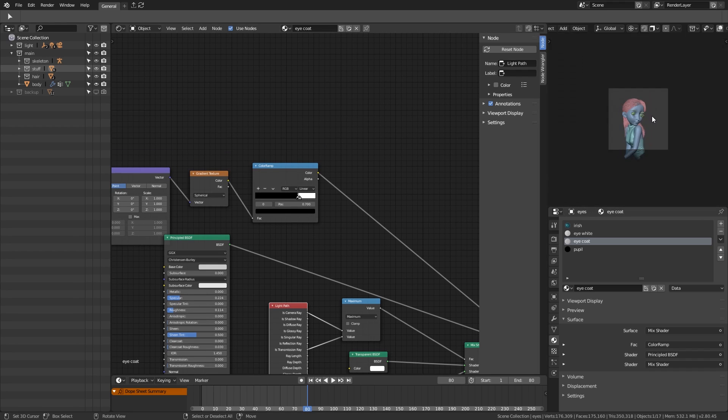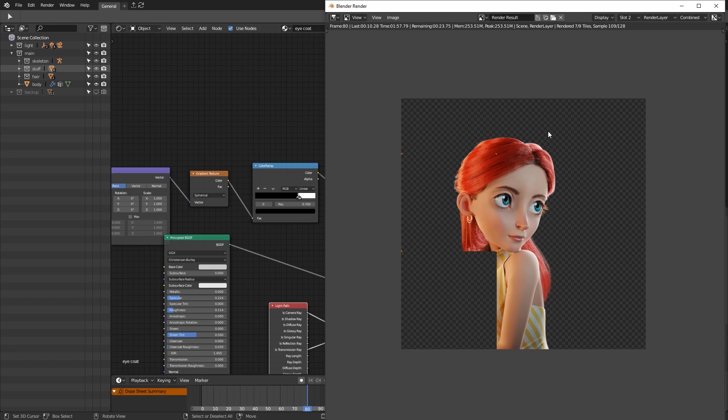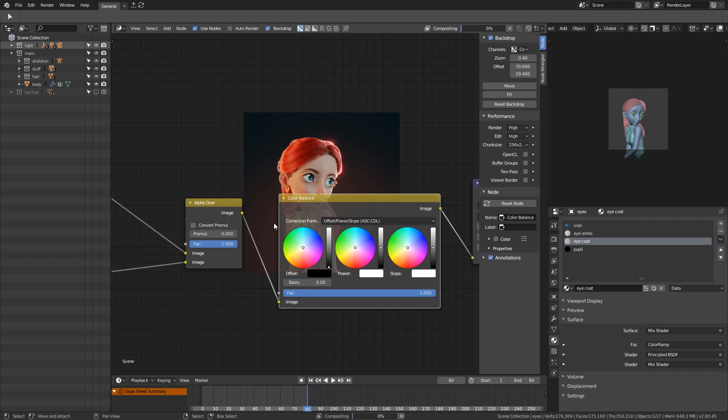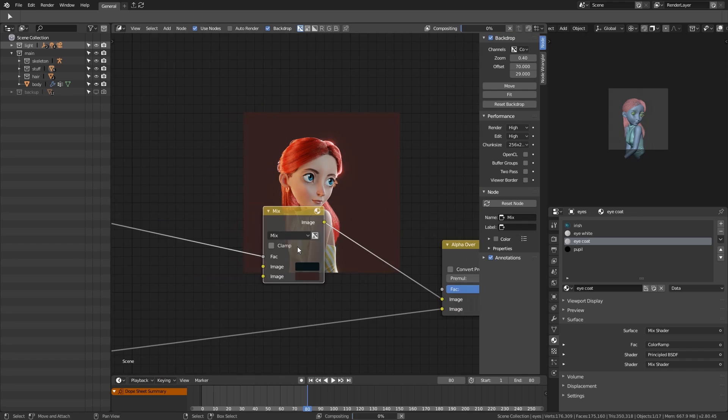The eyes are now done, and I make one more test render to tweak in the post process. The process of the background is slow, so while tweaking the foreground, I disable the background for a faster performance.